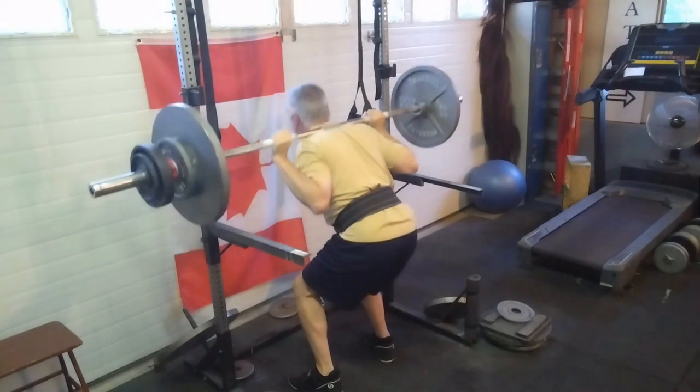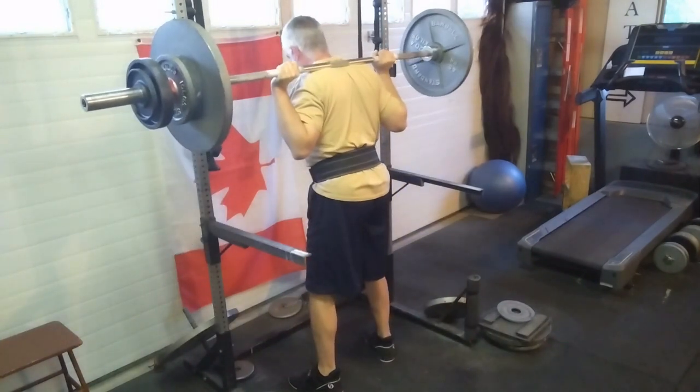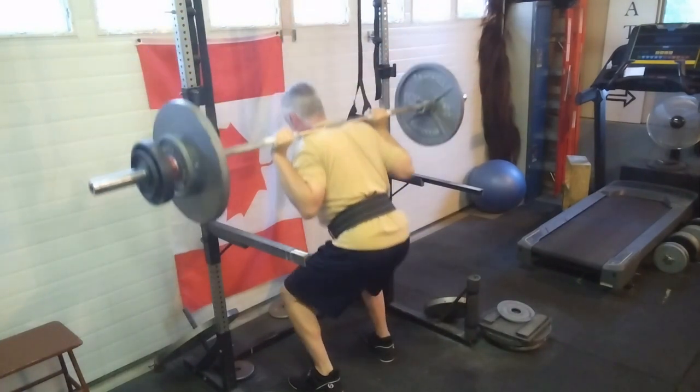Wow, I'm happy with that. That's a nice number — it can be my friend. Now let's see how presses go.